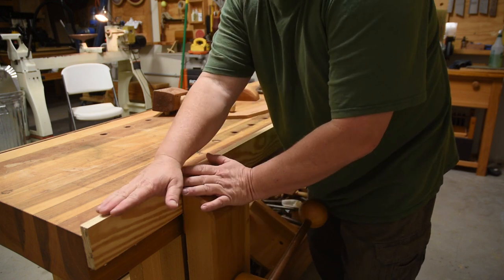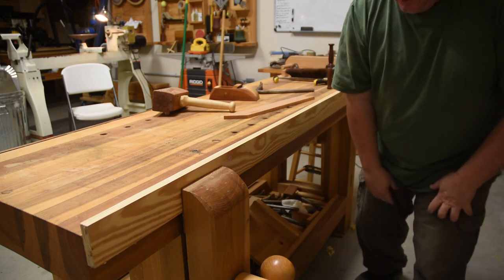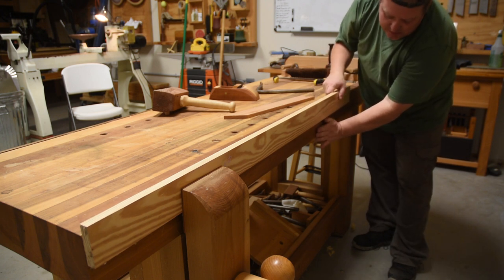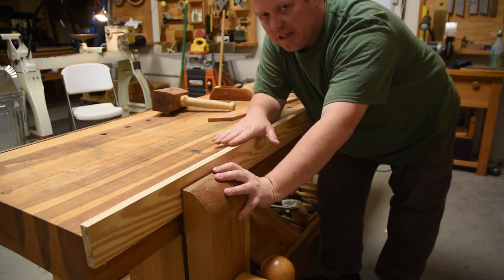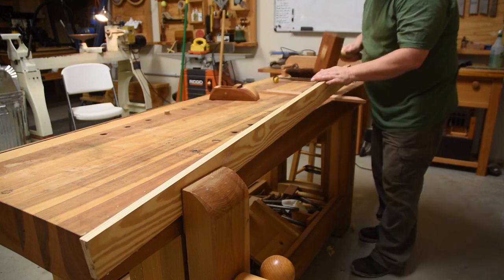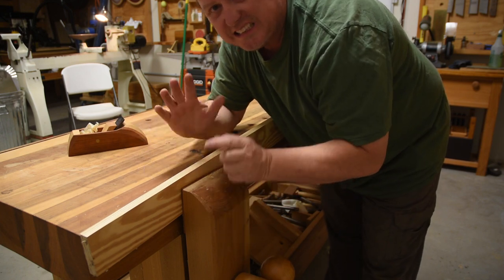The problem with depending only on a leg vise for planing edges is that when things get longer, the board wants to move — you've got a lot of leverage back there. I used to have a sliding deadman that sat in two slots so I could move it around and rest the board on it. But honestly, that assumes your board has to be level with the ground to plane it — which is not true. So instead, just come over here and use your holdfast to clamp that thin board down. It'll rest on one side, it's clamped on the other side, and you can plane it all day long — and you don't even need a leg vise to do it.